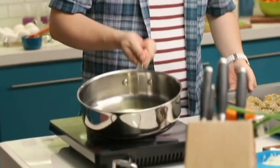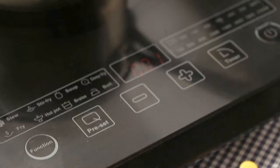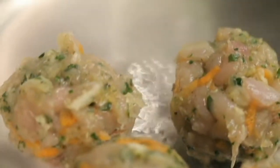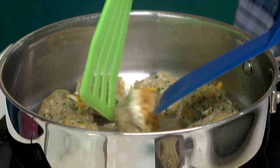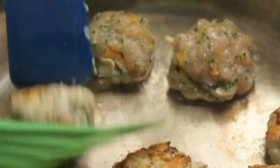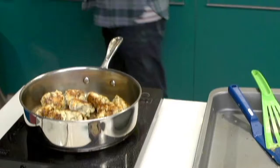Let's turn it on — it heats up really quickly. I've got some olive oil in the pan, and we just want it to reach that smoking point, just the beginning of the smoke, and then we put our meatballs in. Okay, these guys are ready. Let's take them out.